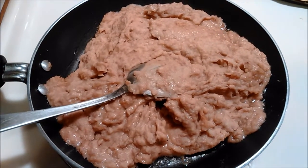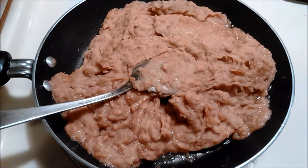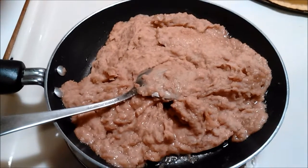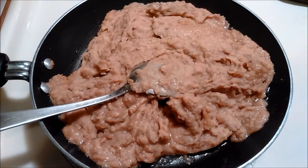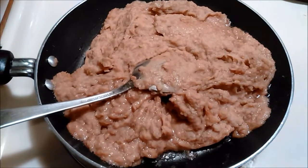For the refried beans, you simply open the can or the pouch, empty the contents into a skillet and heat them up. For some extra flavor, you can add a little bit of oil to it and incorporate it as it quote-unquote fries.